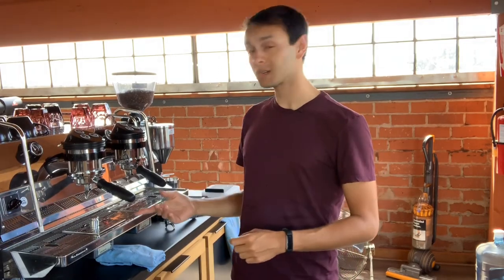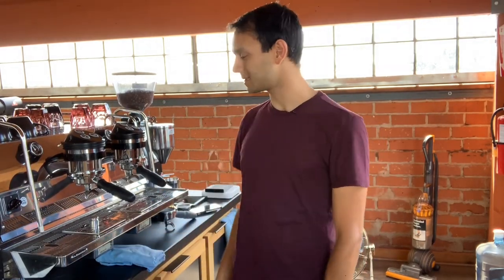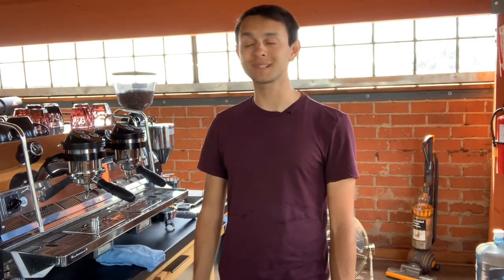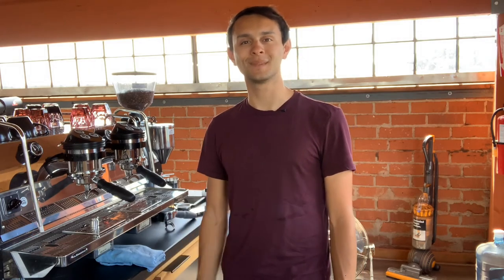And there you have it. That's your quick tip video about how to ensure your scales are performing to their full potential and that your shots are being as accurate as possible. As always, let us know if there's anything else that you'd like us to cover in these quick tip videos, but until next time, we'll see you later.